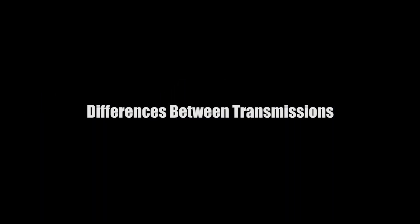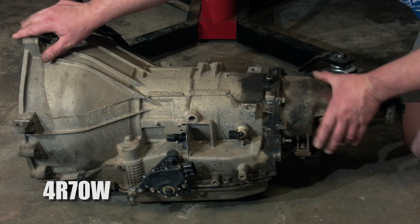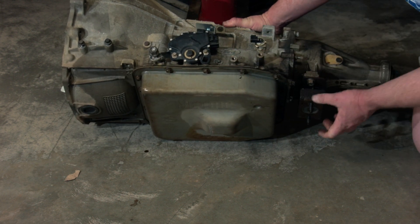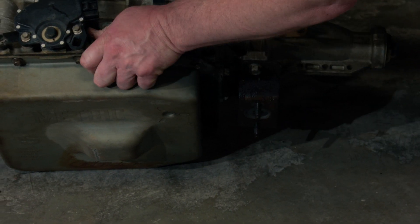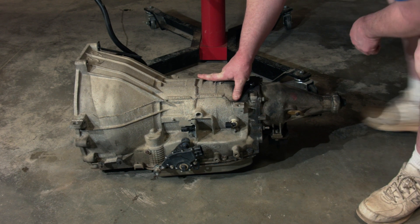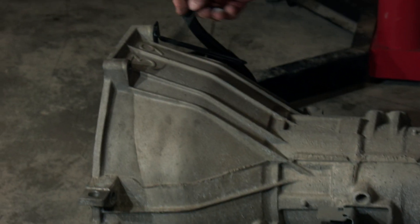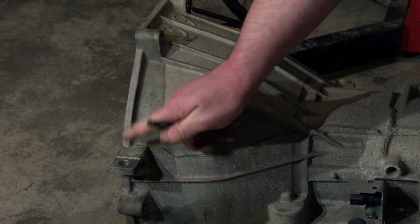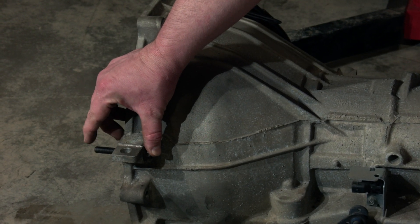A few differences between the 4R70W and the 6R80 and the 10R80 that you'll have to address during the swap: first of all the mount is different. This has your conventional mount that bolts onto the extension housing and usually has studs on the bottom. One other small detail is the bell housing bolts — the bosses on the 4R70W are relatively short and the bolts are shorter. The bolts for the dowel locations have to be longer because the threads are further into the block.